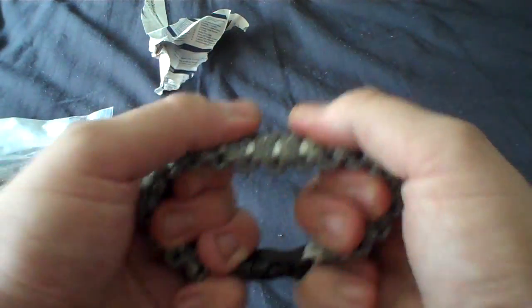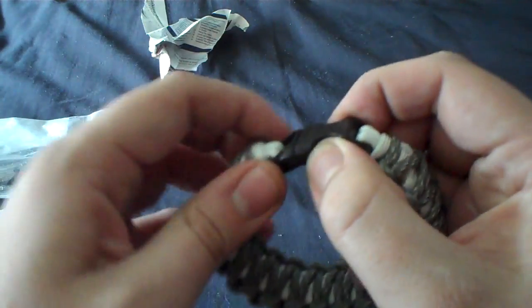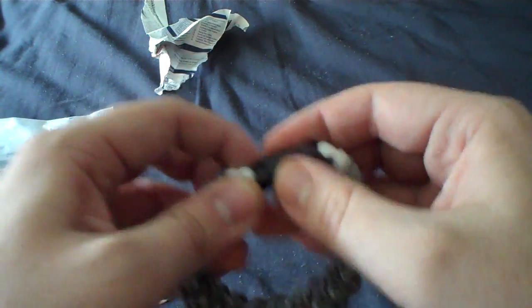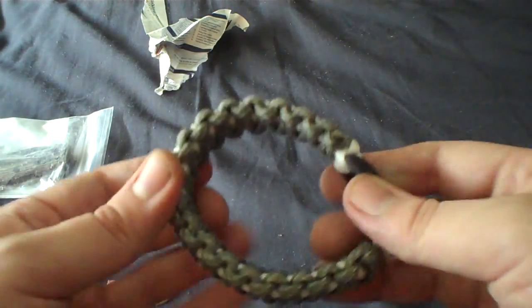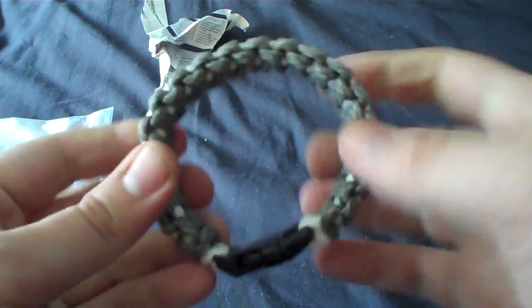I want to get into what we actually got here. A nice, thick paracord bracelet. Left the innards in, so it's actually useful to be taken apart, unlike mine that I made that's all just the outer casings — that would actually be useless if I ever needed to take it apart, so that's just a decoration. Whereas this is much more utilitarian, which I'm all about.